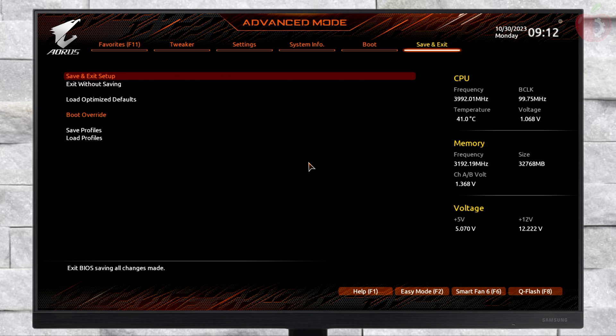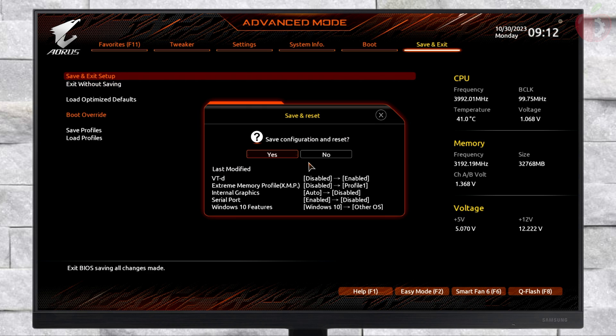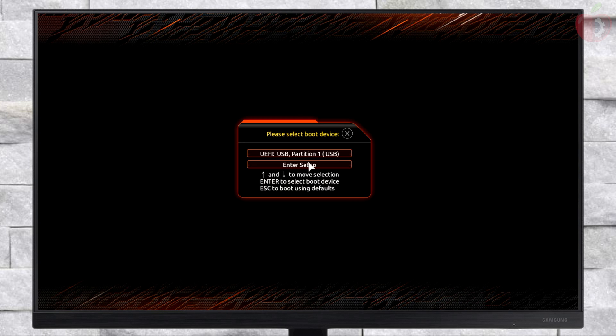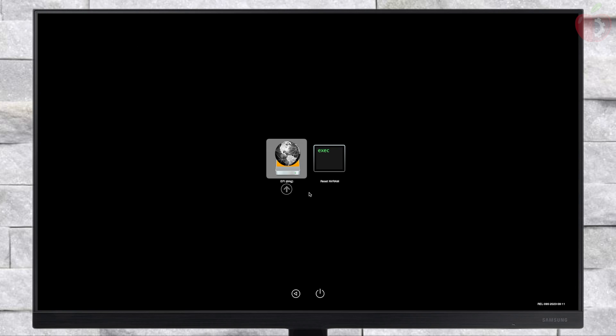After making the changes, exit BIOS saving changes, and now boot to the boot menu. From here, select your USB followed by the UEFI prefix and press Enter to boot. After booting to OpenCore, make sure to reset NVRAM once, and then boot again via USB.